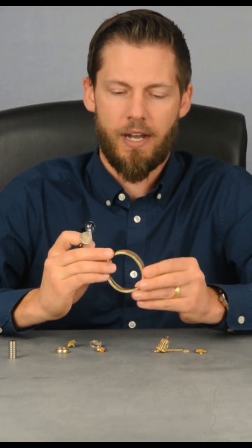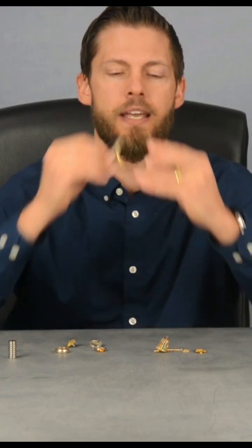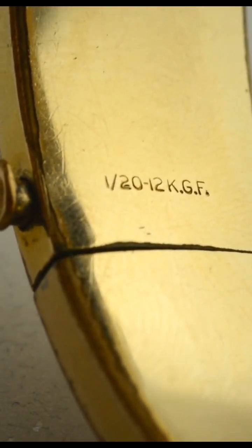Next is this bracelet. I'd normally look for stamps around the hinge or the clasp part of a bracelet. This one says 120th 12k GF.